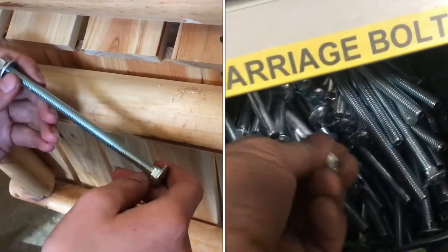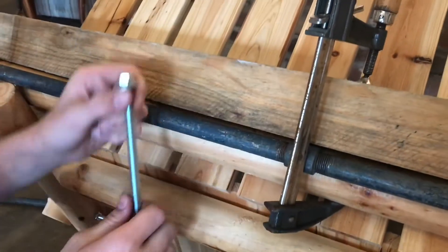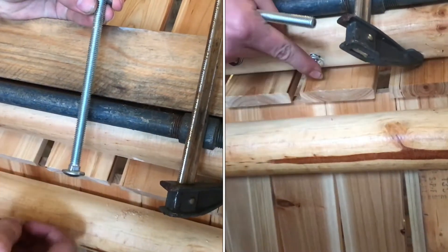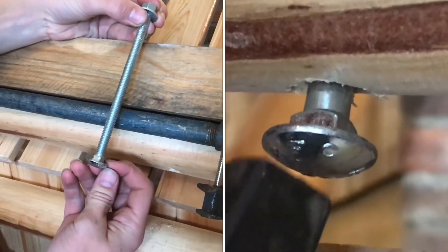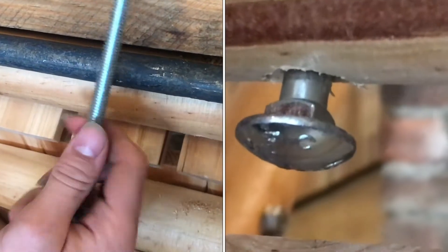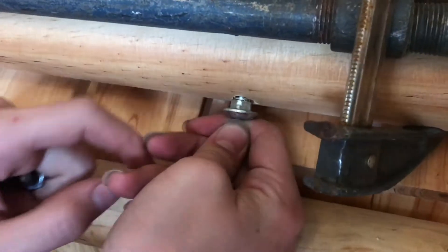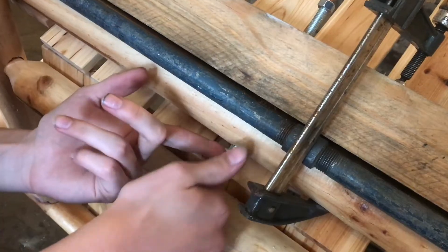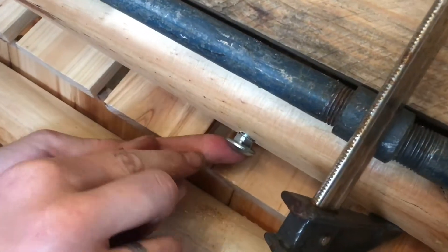Carriage bolts are great for wood, especially in a case scenario where you're bolting two pieces together and you don't want to have a second bolt on the other side or you won't be able to get a socket on there. There's a little square on the end of it, so as your bolt goes through it'll actually form to the shape of the wood. Once we get our bolt going on the other side here, it'll really start pulling the head up into the wood and that'll form the wood to the shape of the square.